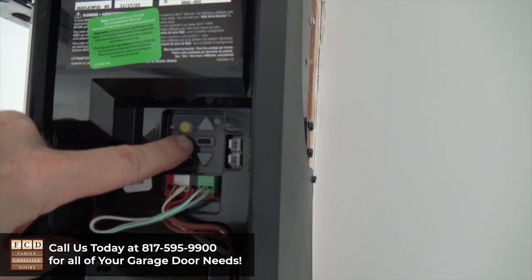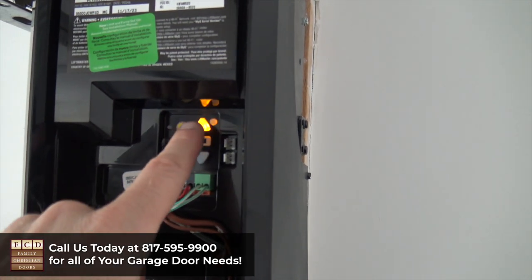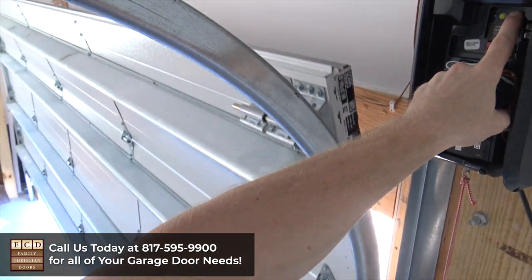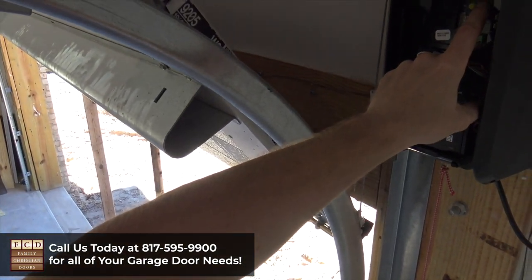To set the travel limits, we're going to press and hold the rectangular black button. That's going to make the up arrow flash and we're going to press and hold this button until the door comes up to our desired height. You can hold on to that and push this button in small increments up and down at a time.